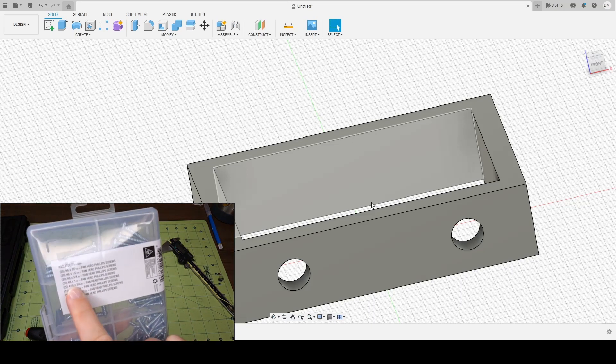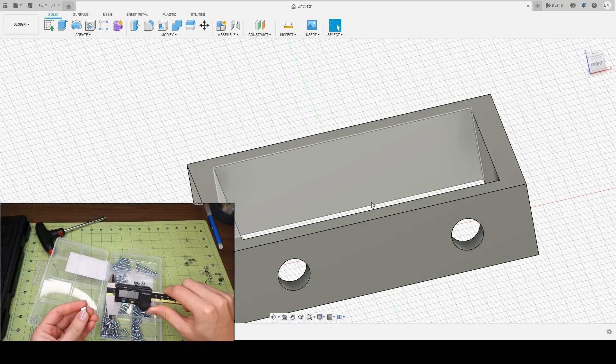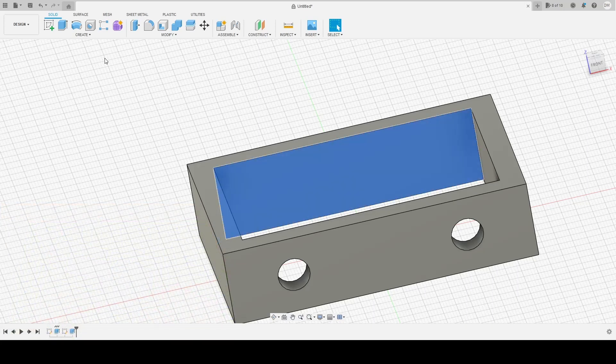I'm using a number eight half-inch pan head Phillips screw. I work in metric because I grew up in Europe. My screw is around four and a quarter millimeters. So I want to make another hole, so I'm gonna make a sketch.